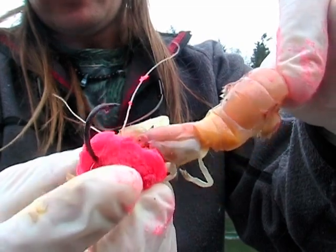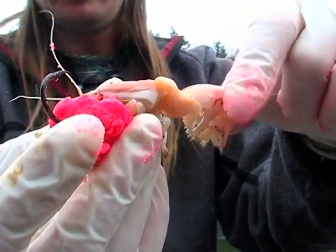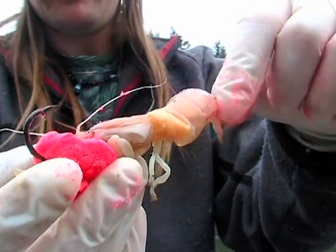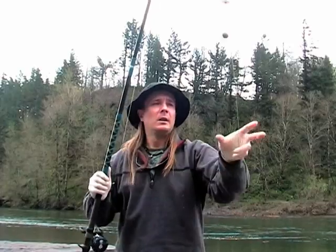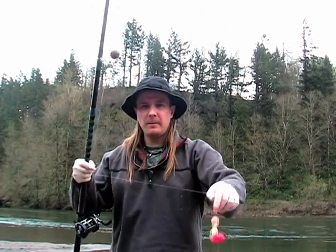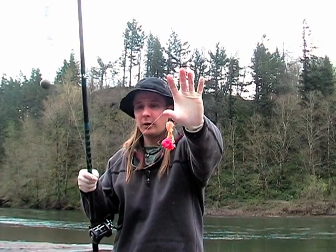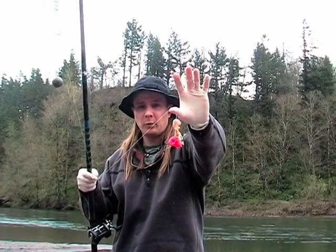Some days these fish get real picky where they kind of want the shrimp hanging off the bottom or curled around the side, but about 85 percent of the time you'll have no problem getting them to take this setup. So there's the bobber rig as a whole — this is a three-ounce system set at 14 feet deep with the classic cocktail shrimp and eggs, baited and ready to go. Good luck, this should work for you.